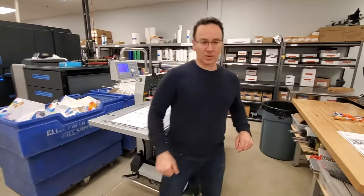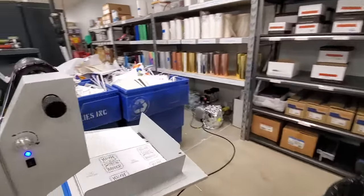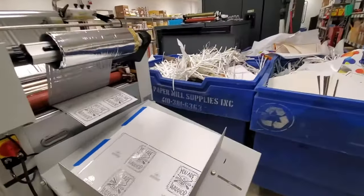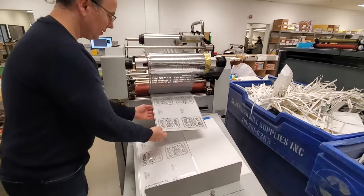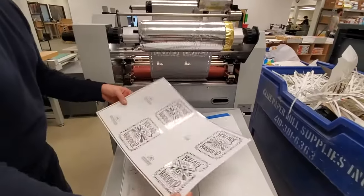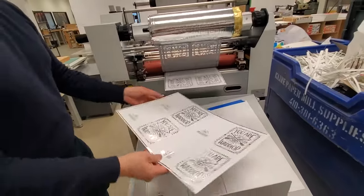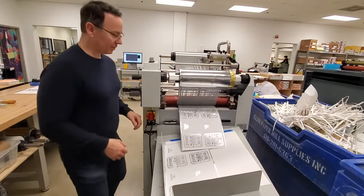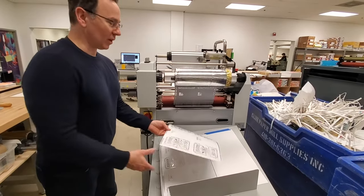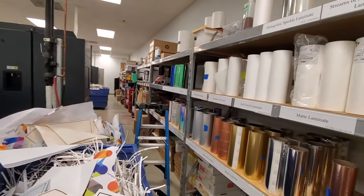If you want to walk to the other side you can see where it's coming out. All done without having to make an expensive die. We have a lot of different foil colors: blue, red, green, black, rose gold, and matte silver.